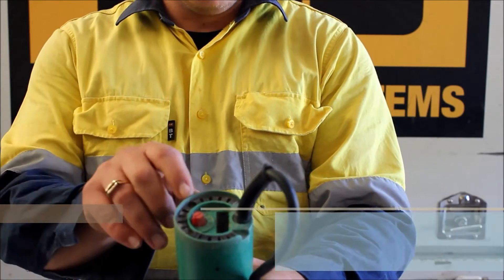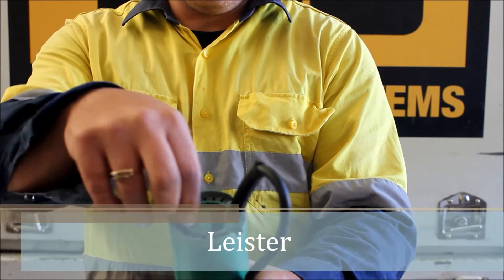First we're using the Leicester. This is your on-off switch and this is your temperature control.